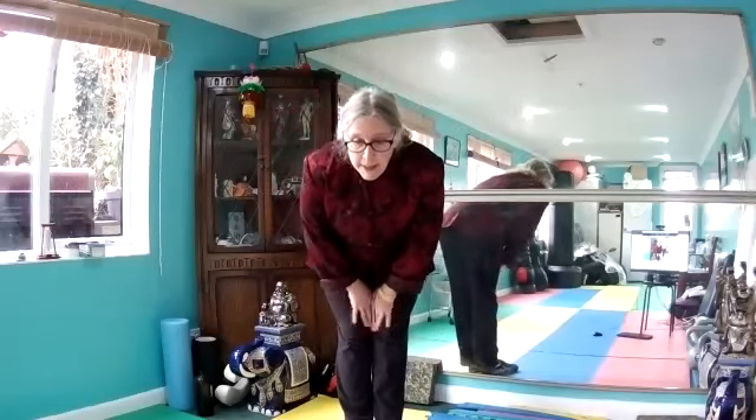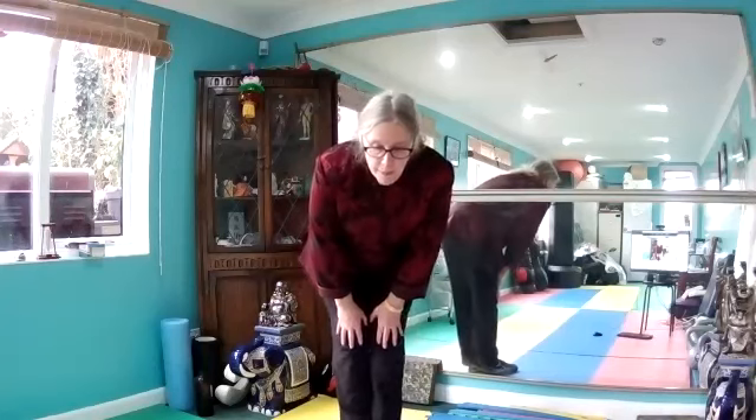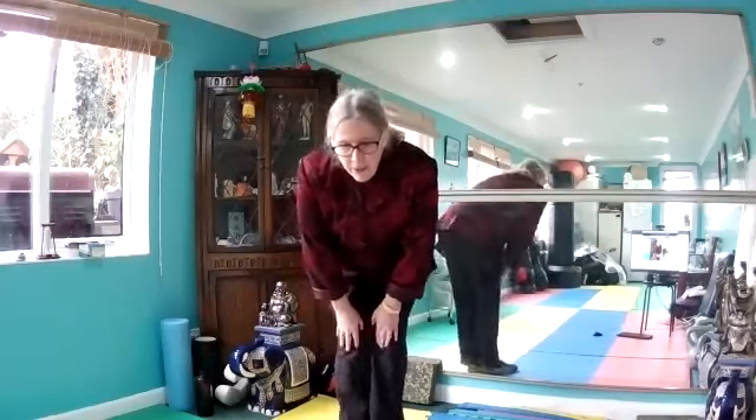Hip-width apart. We're going to circle the waist, then change direction. Hands above the knees and push back — feel a stretch down the back of the legs. We're going to circle the knees three or four times one way, then the same on the other side. Creaky knees too — this is the season for creakiness.